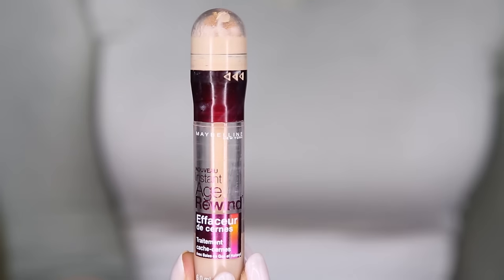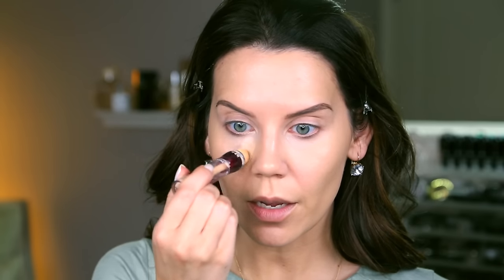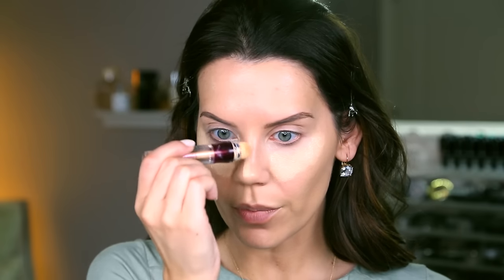Before we go to the eyes, I do want to finish up the face. I am going to conceal with the Instant Age Rewind Concealer from Maybelline. This is the neutralizer — it's very yellow toned. I just dab this underneath my eye; I don't go too crazy heavy. I give it a good twist and then dab it on with that sponge. I find this to be really nice and brightening, and then I go up the bridge of the nose to kind of slim things out, Cupid's bow, dot on the chin. I'm going to skip the forehead.